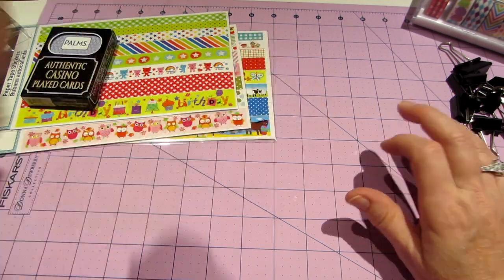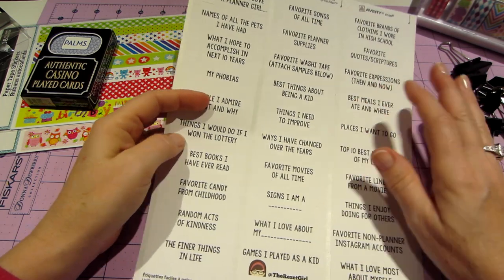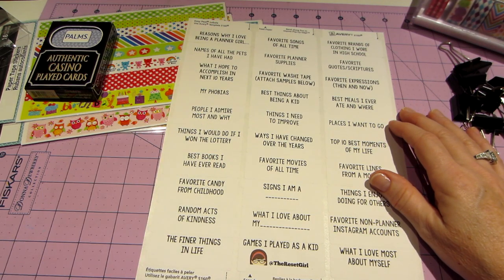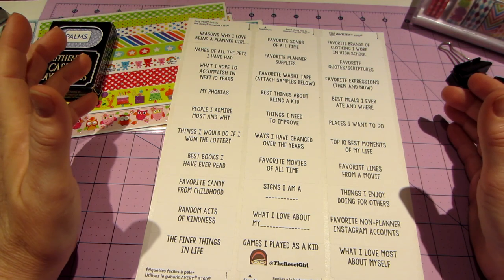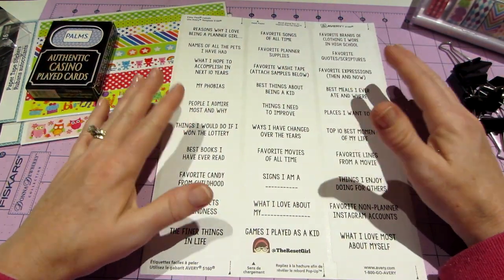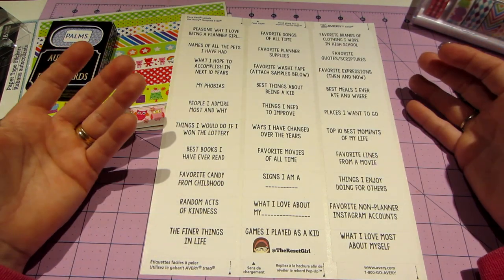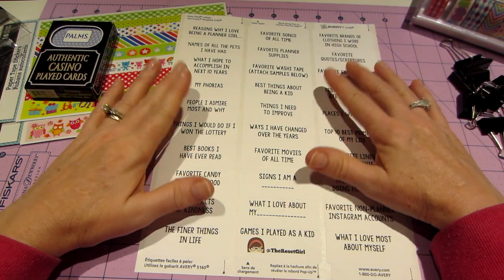Then I went to Staples specifically to find these labels. They're for a challenge — the Listers Gotta List challenge. I know I'm totally late for this challenge. It's by Cory, the Reset Girl on YouTube, who is also big on Instagram. I started watching it and I'm going to do it. I was drawn to it specifically because it's about making a little journal about yourself — something you could keep and pass on to your kids or grandkids, like top 10 best moments of your life, places you want to go, best meals you've ever eaten.